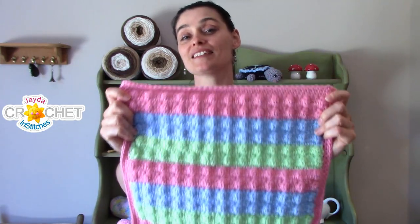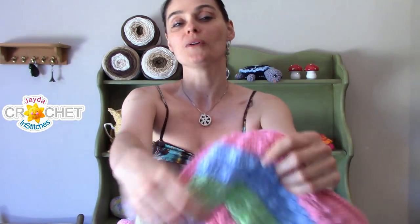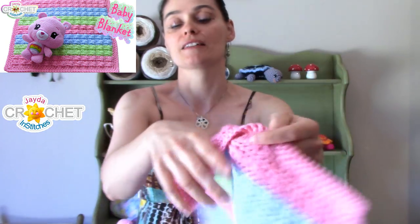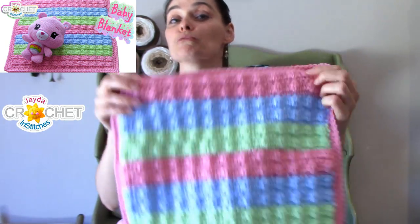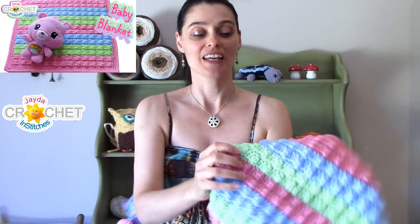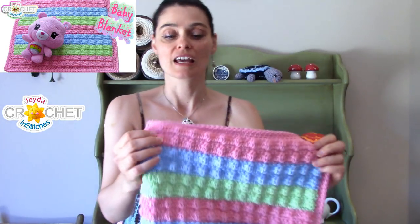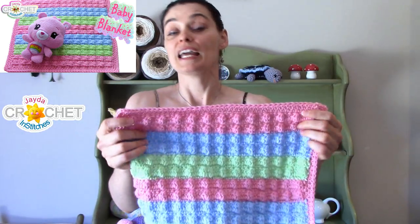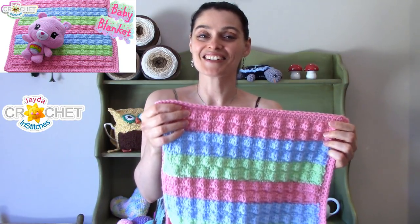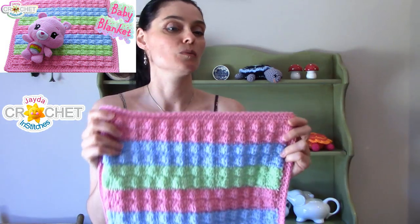Another one we did is the bobble stitch baby blanket. You can see these cute little bobbly bumpy bits across the front of the fabric — on the back it's nice and flat. This is a really warm, almost waffle-stitch kind of blanket. It's great if you live in a climate with really cold winters. It's got texture, which is great because babies like to feel their way around the world at first. It's a yarn eater, so if you've got a lot of baby yarn to use up, it's a good stash-busting blanket that's really pretty and really warm.